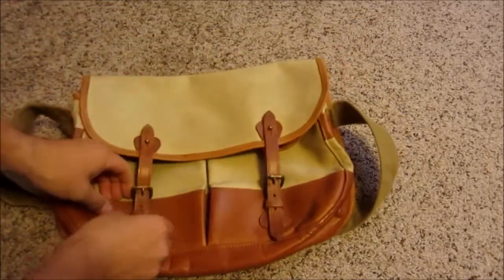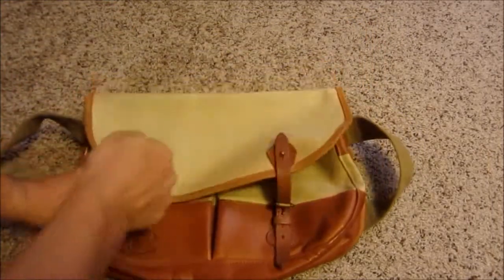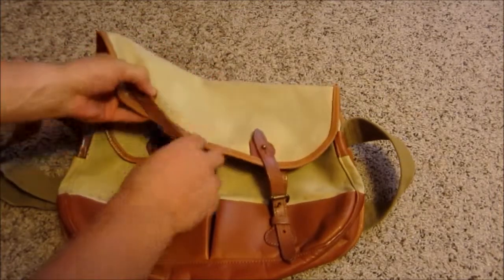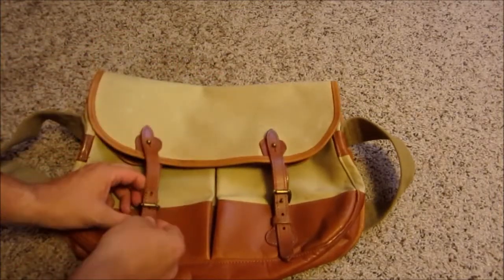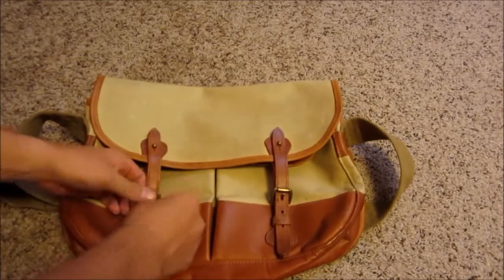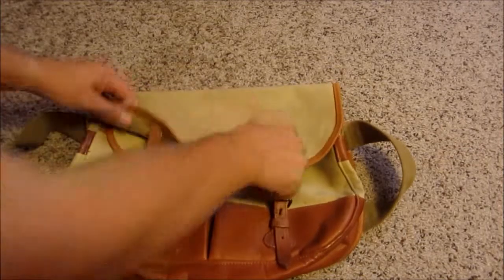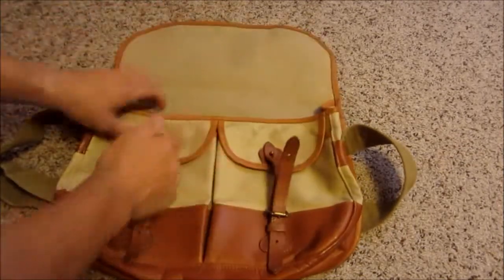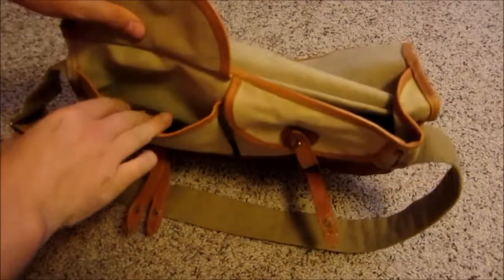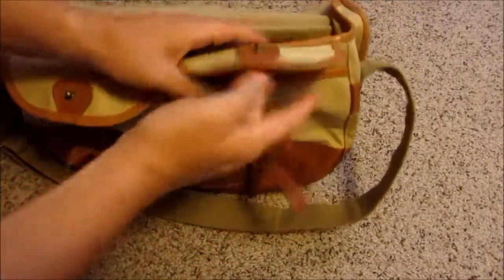It's got those quick release tabs, but it's also got this piece — not unlike a barber bag I have, also made in England. It's got sort of that period style. And then it also has these two front pockets, which have these quick tabs too.